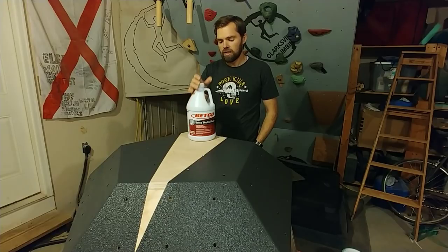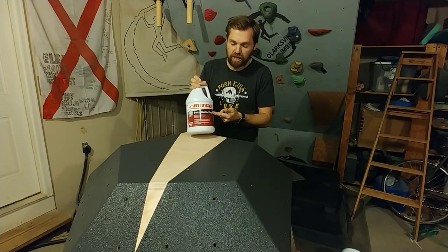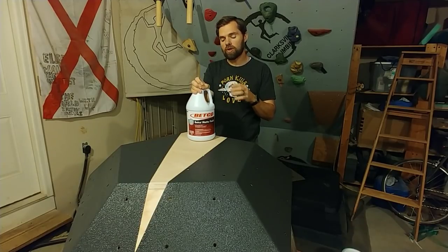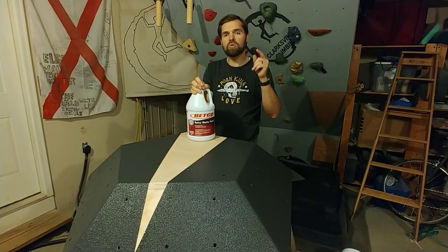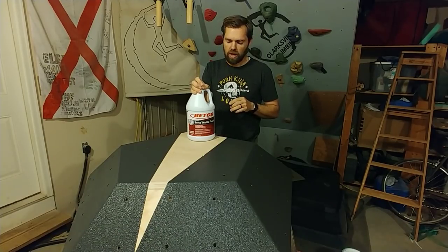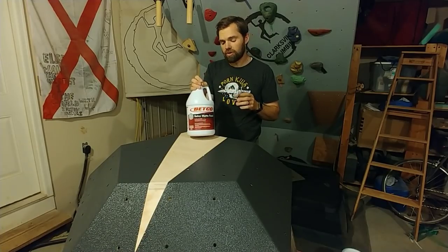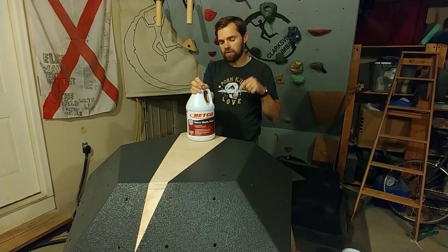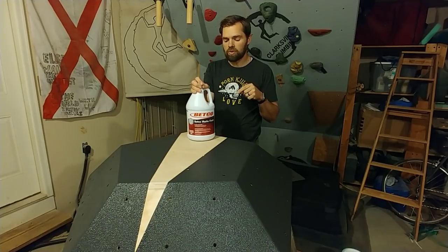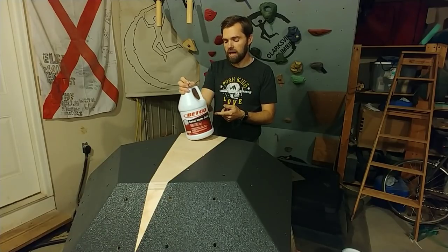Once that paint has cured, we'll come over with a clear coat. What I'll be using is this right here — Betco matte finish. This is for flooring, so it's a clear coat that goes on flooring, and if it can take the abuse of flooring, it can take the abuse of going on these volumes. I've heard it cleans up really well. It's pretty hard to find, so I'll include a link down in the description below, whether that be on Amazon or somewhere else.